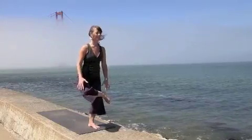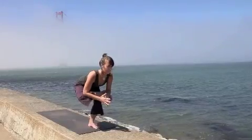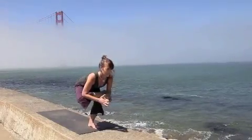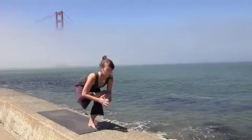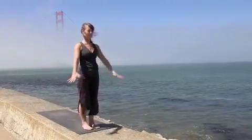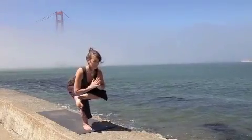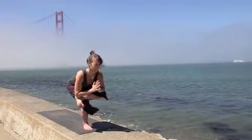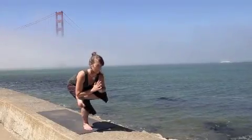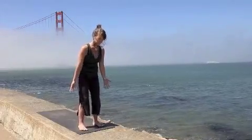Coming into a standing hip opener. Take the right ankle and place it on top of the left thigh. Place the elbows on the shin bone, press the sternum forward as you open up the chest. Breathing into the right hip. Transitioning back up to standing and slowly lower the leg. Same thing, second side — bring the left ankle right on top of the right thigh. Slowly lower down as you bend the standing knee, placing the elbows on the shin bone. Pressing the palms into one another, breathing into your hip. It's a great hip opener and great stabilizing posture. Slowly transition with the belly pulled in and come back to even standing pose.